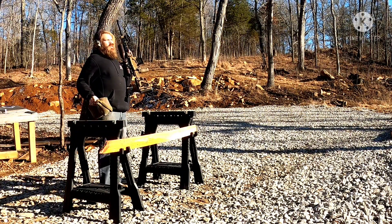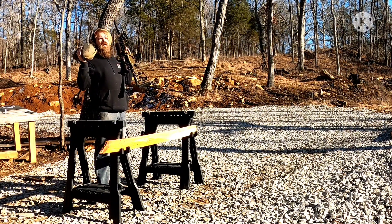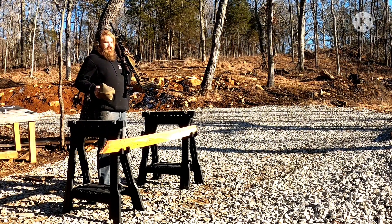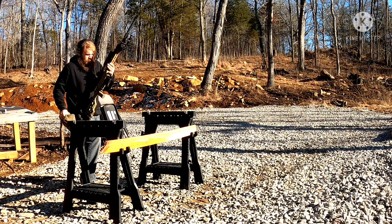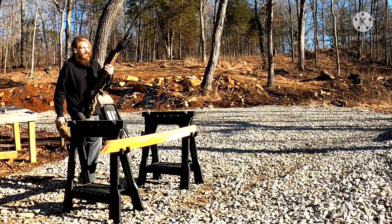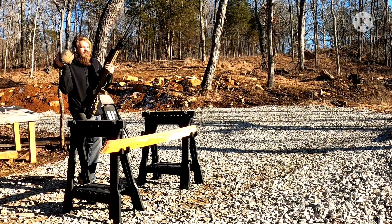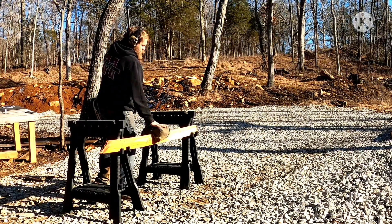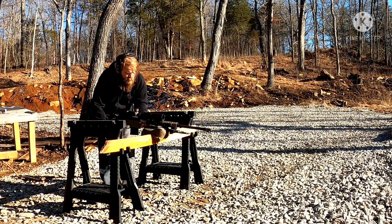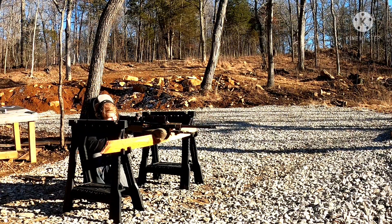We're going to work from 600 yards in — 600, 400, 300, 200, 100 — a five-shot group at various distances. I'm loaded, made ready, bolt is back. Shooter, do you understand the course of fire? Yes. Shooter, are you ready? Yes. Engage. We're going to come up here, set our bag down, get our rifle down on top of the bag, and crouch down behind it.